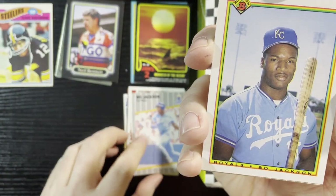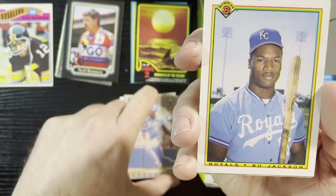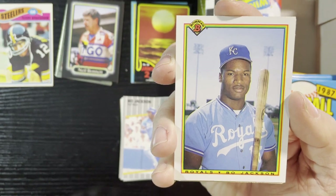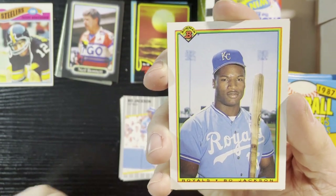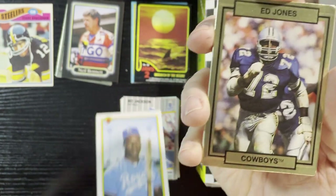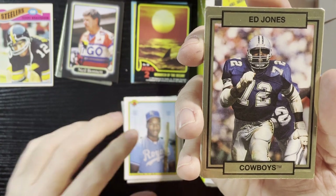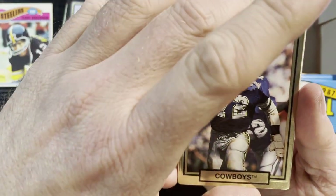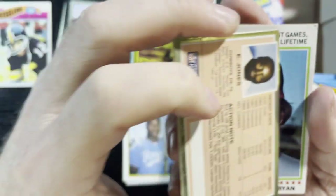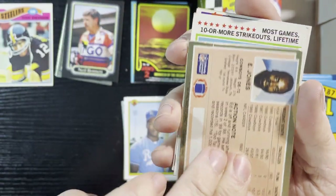Bo Jackson — getting a Bo Jackson team here. Bo knows football, Bo knows everything. So why not? Very nice — you gotta get a Bo Jackson football card. Up next, Ed Jones — Too Tall Jones, to be exact — from the Cowboys, 1990. Very nice.